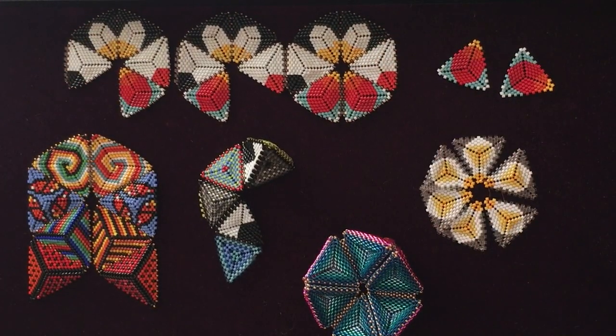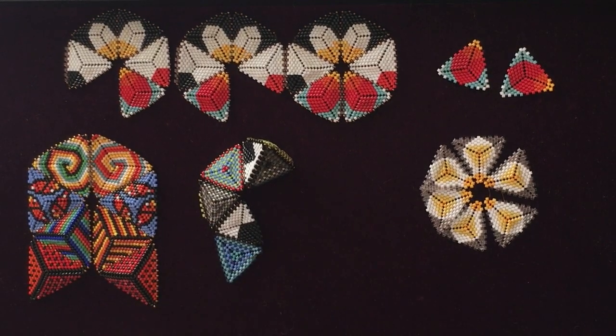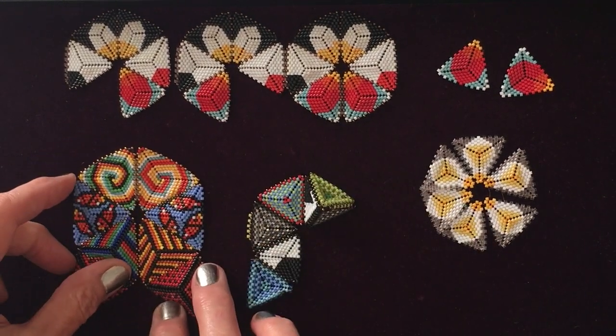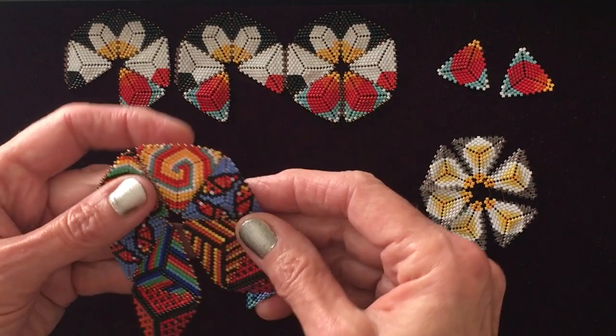We're going to leave this fourth face off for now and make the open cycle so that you can enjoy seeing the different forms that are possible as these come together. I'd also like to show you the jellyfish net briefly, because some of you are interested in this form or you'd like to assemble your pieces and parts this way instead of in a little quilt net.